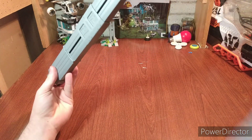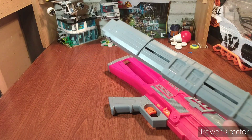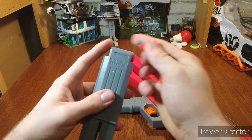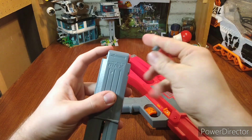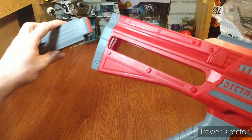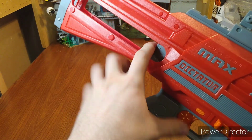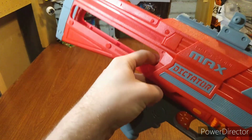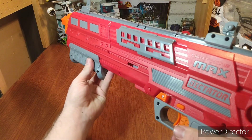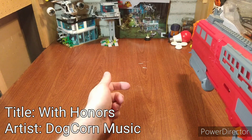You don't have to have the mags connected for it to work — it can work without the mags connected, so a very space-efficient way to have a stock. To operate the blaster, you load the rounds in the magazine. Each magazine can hold 12 rounds, so that's pretty good — you have 24 rounds total. Load the magazine, make sure the darts are facing up, click it in. Make sure your safety is on, prime the blaster, and fire.